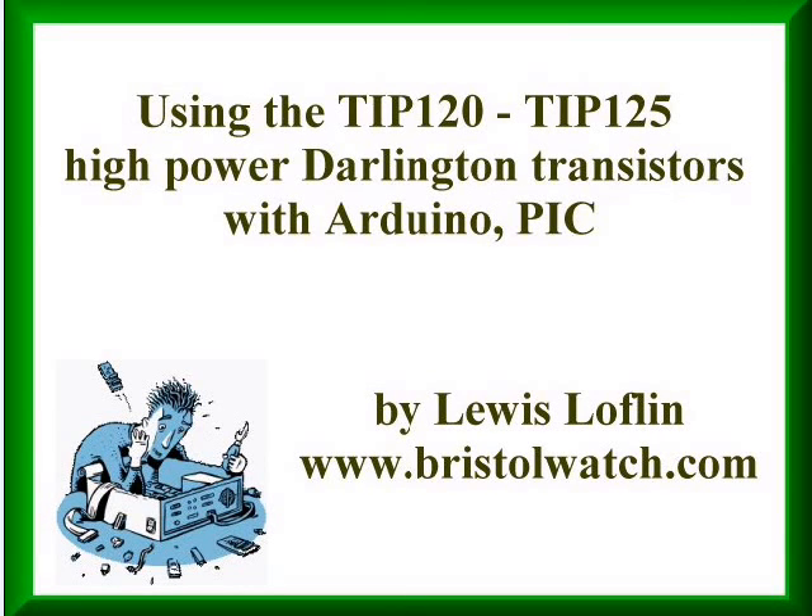Welcome! The subject of this video is using the TIP-120 and TIP-125 complementary high-powered Darlington transistors with microcontrollers such as Arduino, PIC, Pickaxe, and others. I am your host, Louis Laughlin. Visit my website at www.bristolwatch.com for more circuit ideas, schematics, and projects that you can assemble.